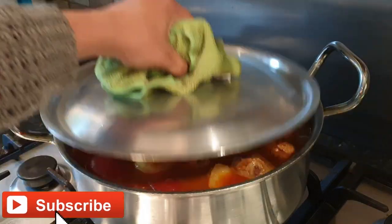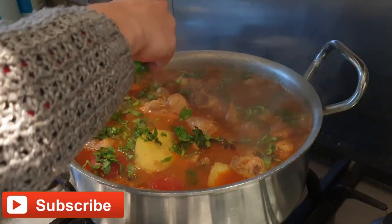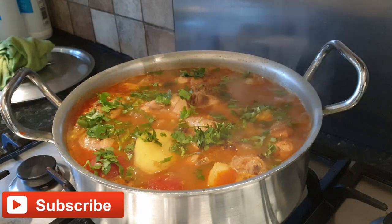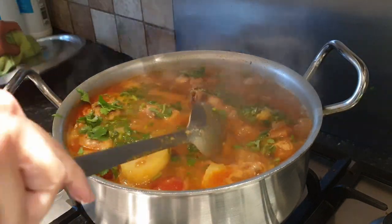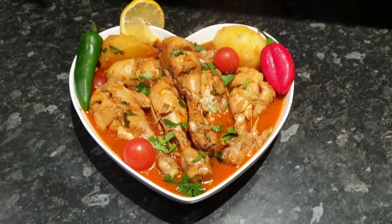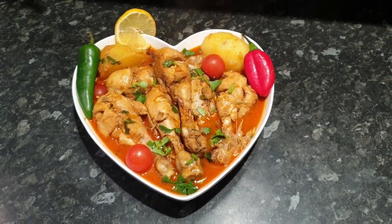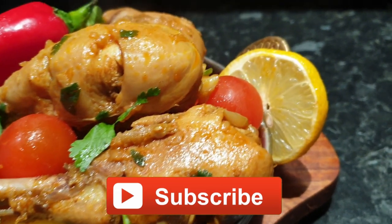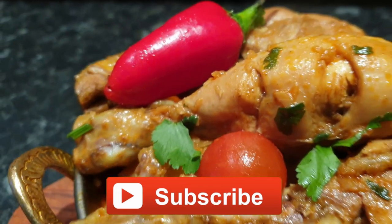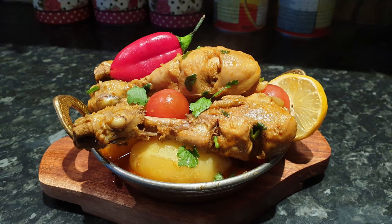I'm going to give them another five minutes, then add fresh coriander. You should now be able to follow my video and cook this chicken curry with tomatoes and potatoes recipe. Thank you for watching — please like and subscribe if you haven't already.